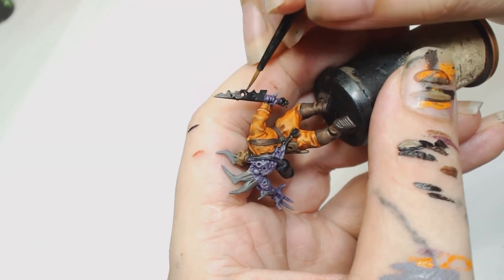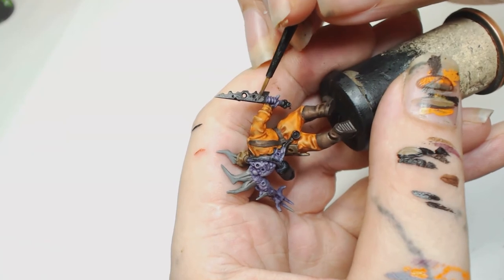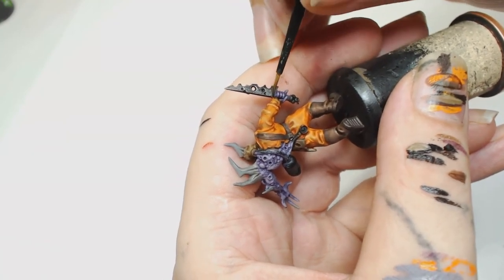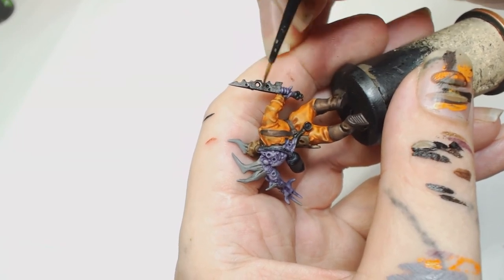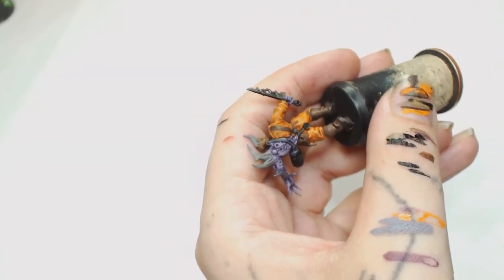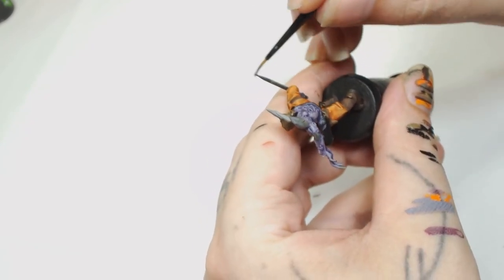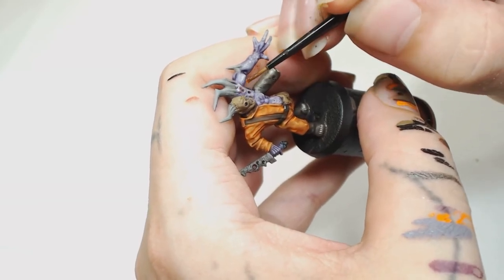Everyone knows what this is going to be — Games Workshop Leadbelcher for the metallic parts. There's not much need to go into detail about this one, just pick out any metallic bits you want. I picked out the knife, what looks like steel toe caps on the boots, the pressure gauge thing on the back that hangs down from his oxygen tank or whatever that is, and the tank itself was also painted in that colour.